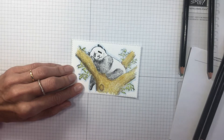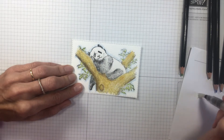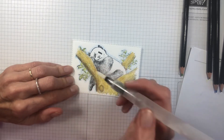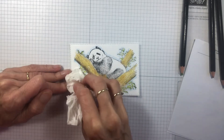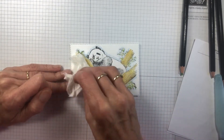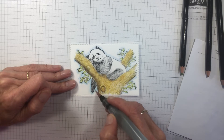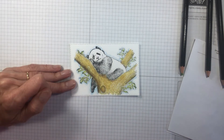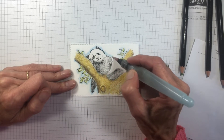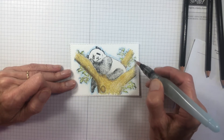So once you've done the outline, just get the aqua pen and we're going to blend that colour out — just get a good flow. I'm going to control the water by having a bit of tissue on it. I have changed to my other aqua pen; I just find the flow comes out a little more with this one.